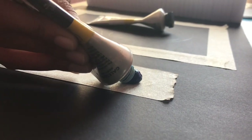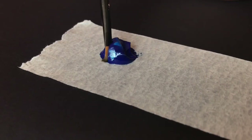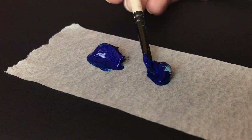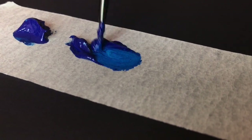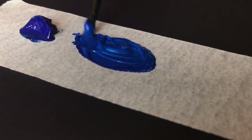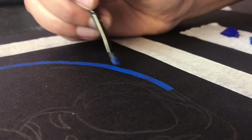Now I'm going to take a small amount of blue and white paint. Take a lot of blue and add a tiny bit of white. Mix well so the color is even throughout — the final color should look something like this.